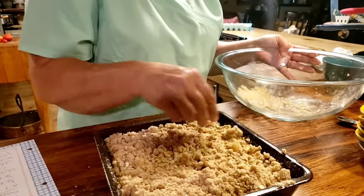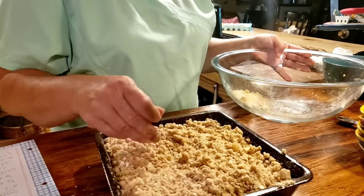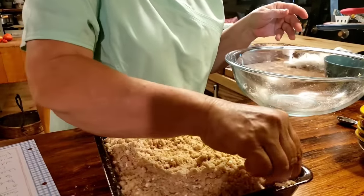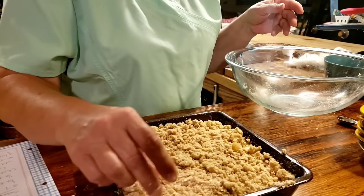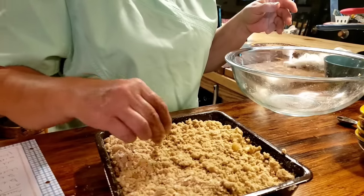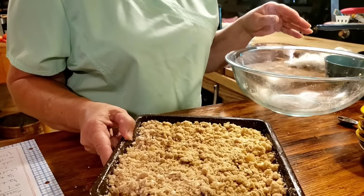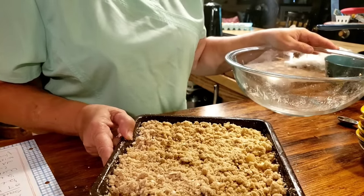That's all there is to it. We're going to put it in the oven at 375 for 30 to 35 minutes, and then we're going to bring it out. It needs to be good and golden brown - just be careful not to burn your top. And we're going to serve it up with some vanilla bean ice cream.